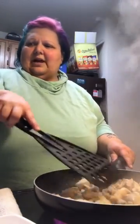Okay guys, I'm back. The chicken is cooked down and I did add a little bit of the rice vinegar as well. Now I'm going to throw in my peppers and then my onions right in there.